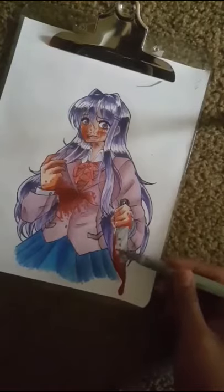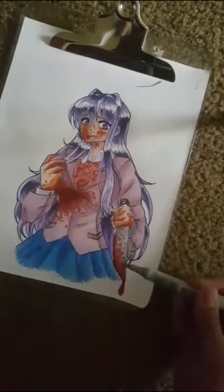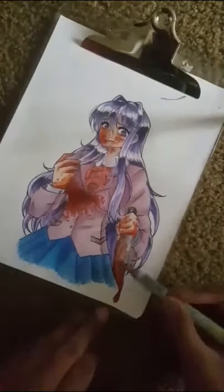For the knife technique: I just added gray, mashed the gray everywhere, then smudged it, and it made it look more realistic.